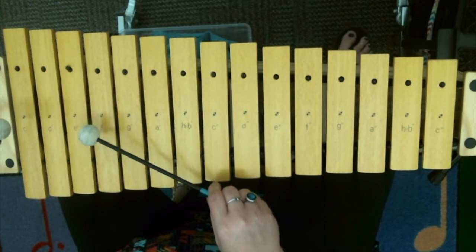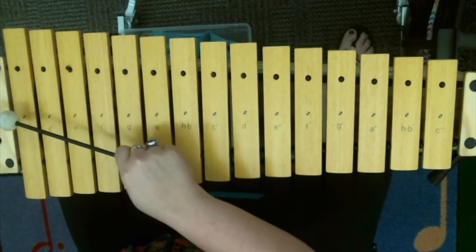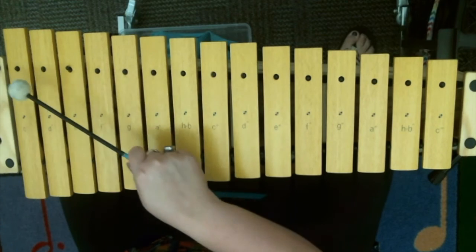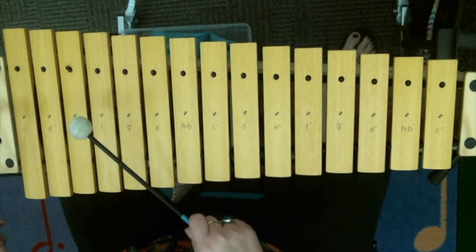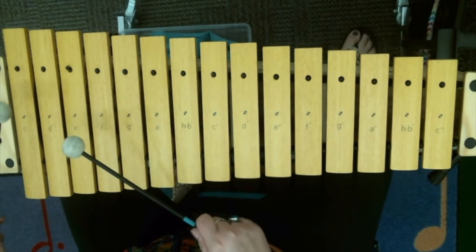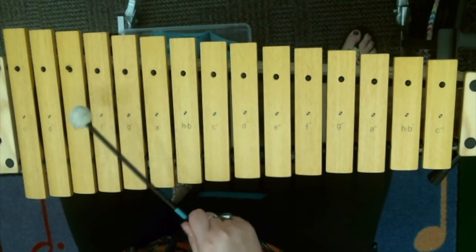Starts on F and C. Ready, set, and here we go. F-C-F. G-D-G. C-C-C. F-C-F. Time two: F-C-F. G-D-G. C-C-C. F-C-F. Go three: F-C-F. G-D-G. C-C-C. F-C-F. Last time: F-C-F. G-D-G. C-C-C. F-C-F.